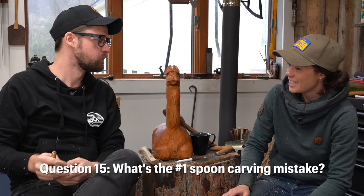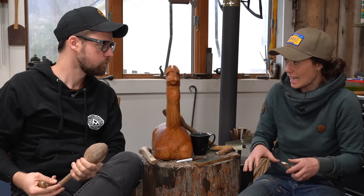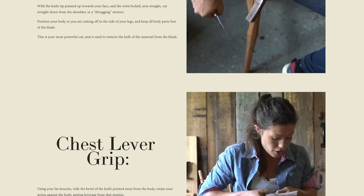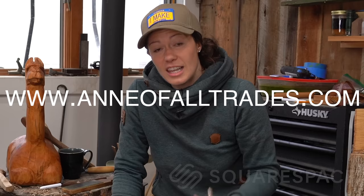What's the number one mistake that people make when carving a spoon? More often than not, it's cutting themselves because they don't understand how to safely use the knife in such close proximity to their soft bits. I actually have a whole article on this very topic, telling you the five safe knife grips to use when using carving tools — it'll show you how to use a sloid knife and a hook knife. It's on my Squarespace website, annavaltrades.com. If you're interested in spoon carving, make sure you check out my blog — I have a link in the description.